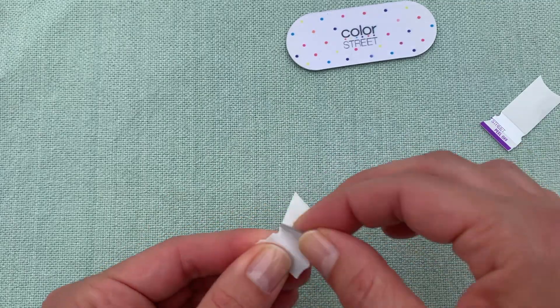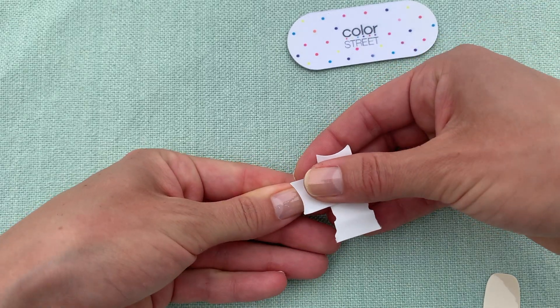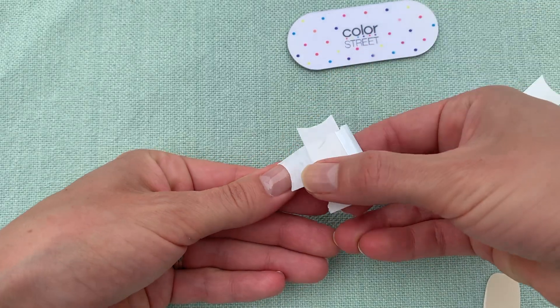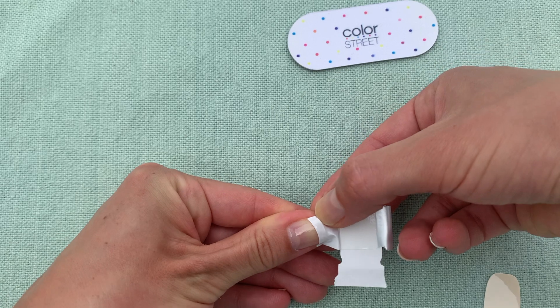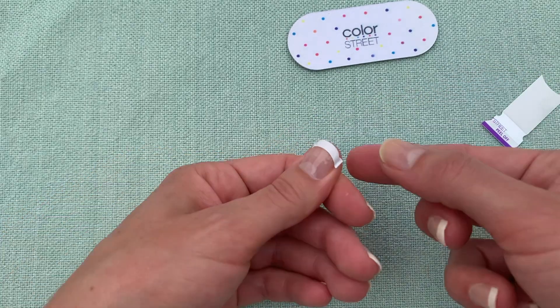Complete your fancy French tip manicure by applying the thumbs. These French tips are super versatile — if you like a thicker French tip, just apply it further down on your nail.